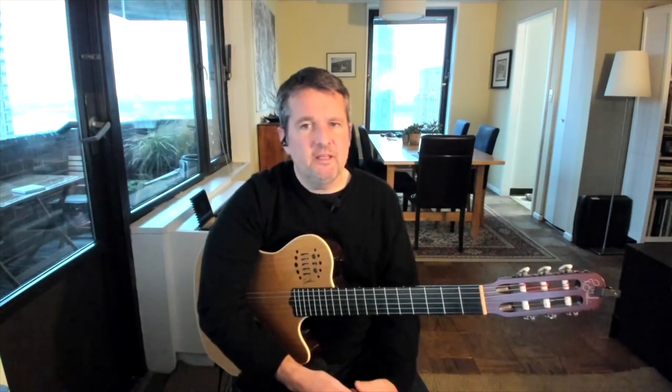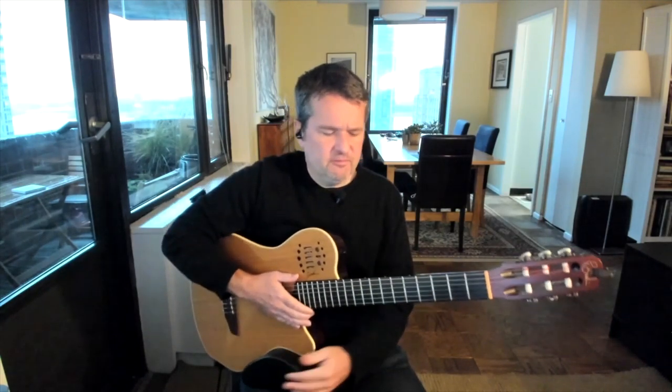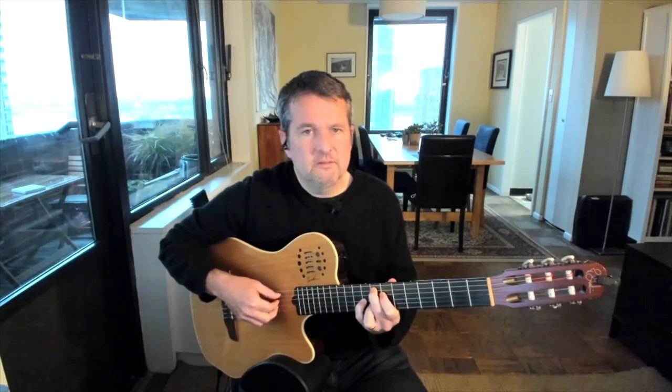So when we're playing it, it's going to be like 1-2. And that second beat, or the surdo drum beat, is represented by the bass note, which we're going to play with our thumb. 1-2, 1-2, 1-2, 1-2.